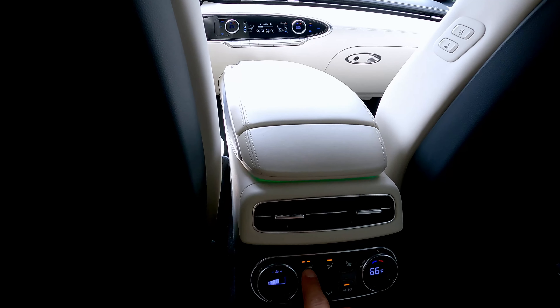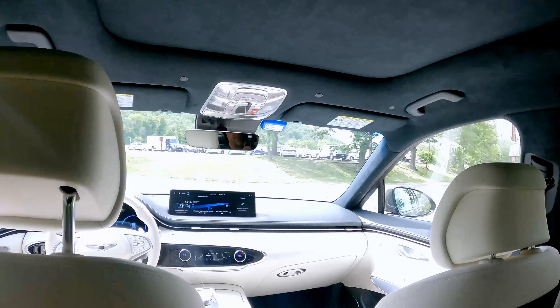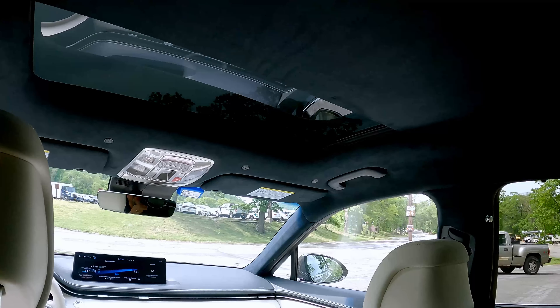You can control the climate here. You do have heated seats in the rear. There's a little pocket in the back of the driver's seat. This does have a glass roof — or actually an actual moonroof that actually opens, just like the regular gas version of the GV70, which is nice.